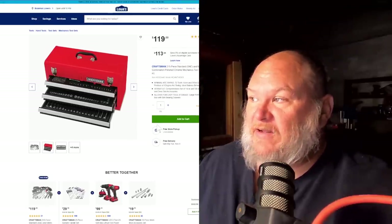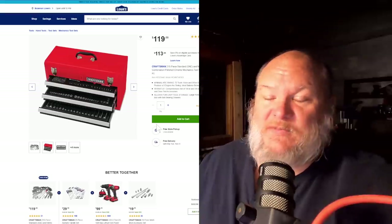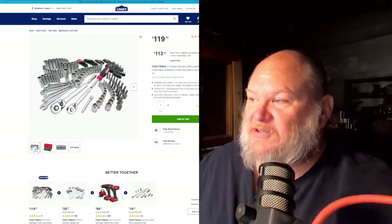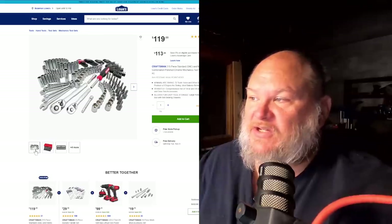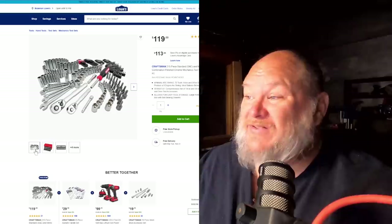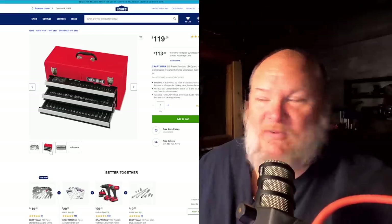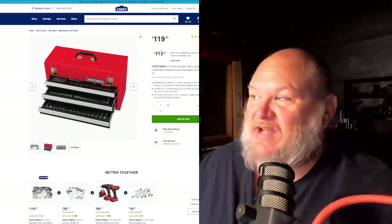At $119 over at Lowe's, this is the Craftsman 215-piece kit. I included this because of the nostalgia of the red Craftsman box — that thing is a classic. Is it the best set out there? Probably not. At 215 pieces, it's a little on the low side. You only get two ratchets, no pliers, and six wrenches — a little skimpy. But you get the bright red box. Let's be honest — we all want the bright red box. It says Craftsman on it. That's $119 at Lowe's.